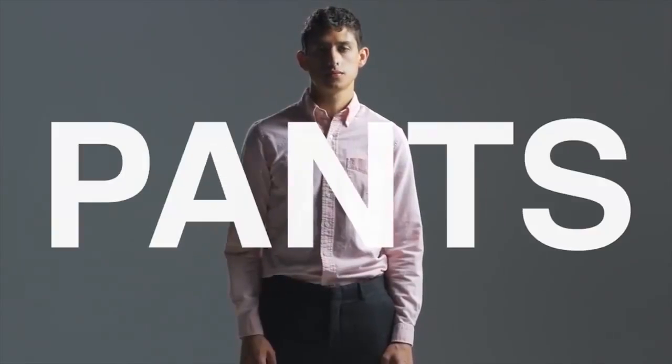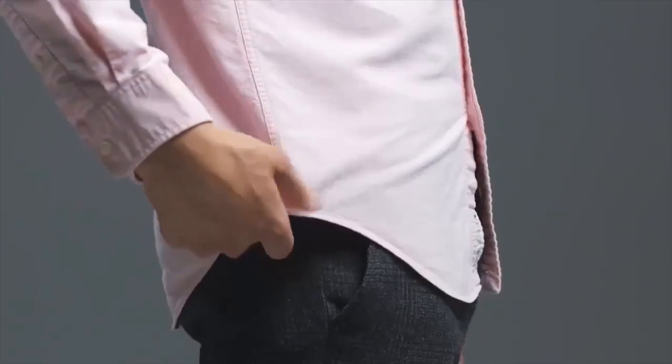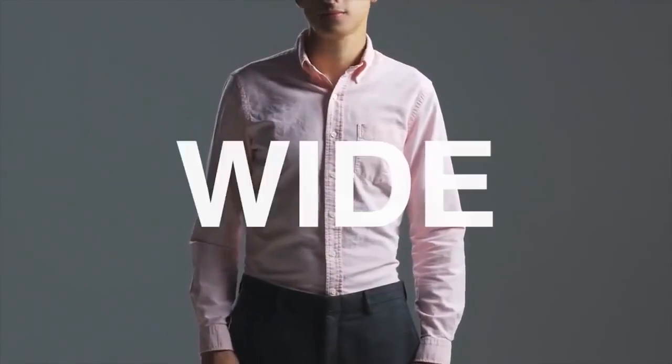Simply shoving your shirt into your pants can cause severe muffin topping. To get a clean tuck, grab the bottom of the shirt and fold the fabric back at the side seams. This hides extra fabric and is great for shirts that are particularly wide.